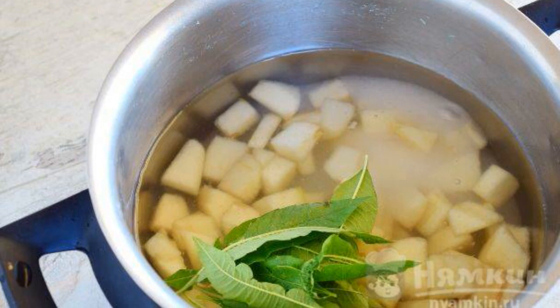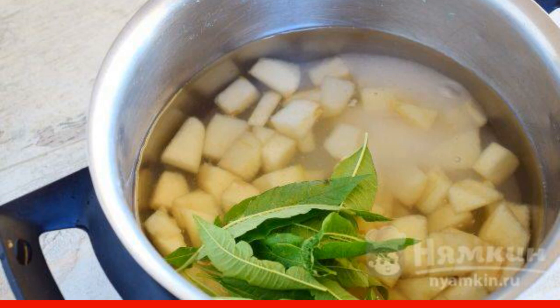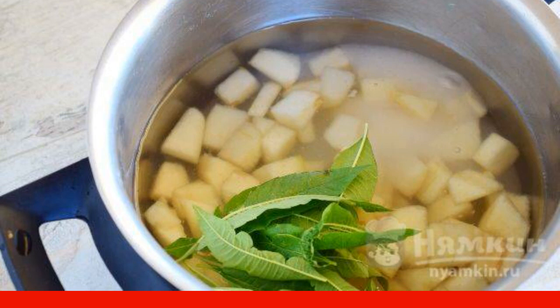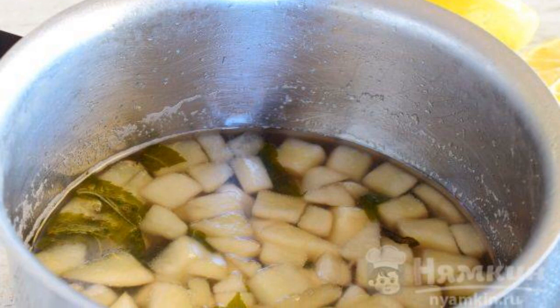Fill the contents with water and put on fire. Cook over medium heat until the pears are tender, about 15 to 20 minutes. Remove the finished punch from the heat and add lemon juice.